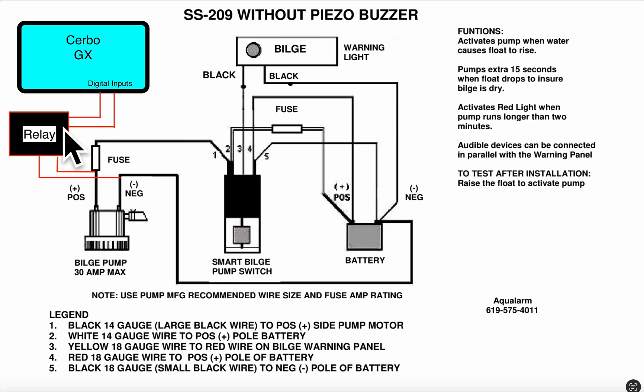This triggers an alarm or notification on the Cerbo GX. Pretty straightforward. This is the bilge pump float switch I use — the kind of system that would work aboard my boat. Your system may vary, so you need to figure out the best, safest, and proper way to install it on your own boat.